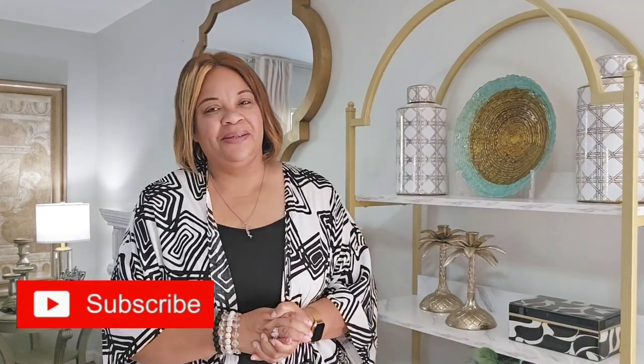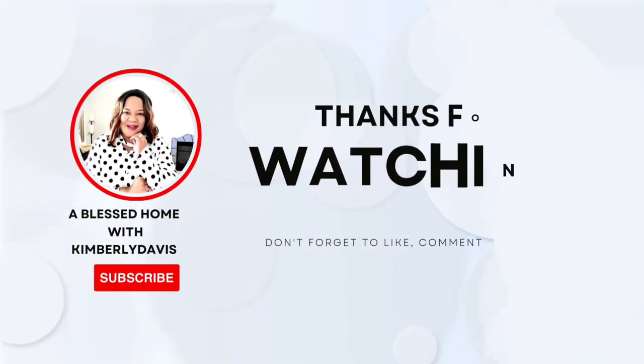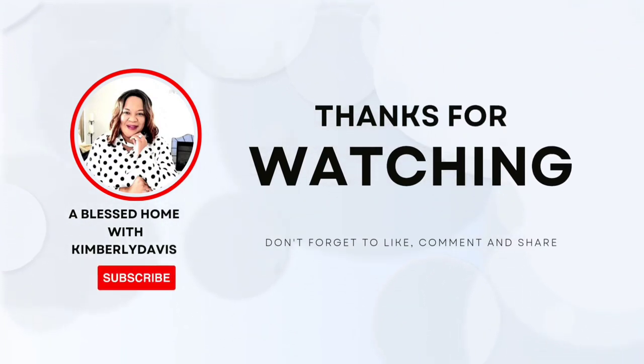I would like to thank Tribe Signs for sponsoring this video, and I would like to thank you for watching. Don't forget to like, comment, share, and subscribe. Follow me on all of my social media sites — Facebook, Instagram, TikTok — and shop my Amazon store. All of those links can be found in my description box down below. You take care, you be blessed, and I'll see you on the next one. Have a blessed, beautiful day. Please be safe out there, and I'll talk to you real soon. Love you guys.